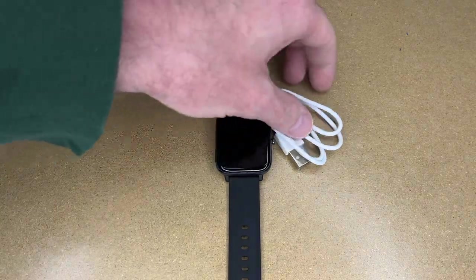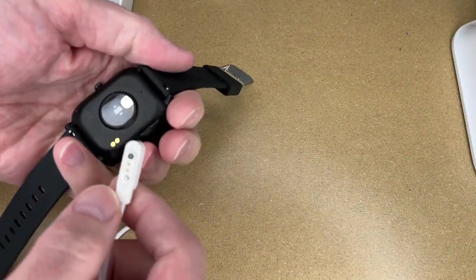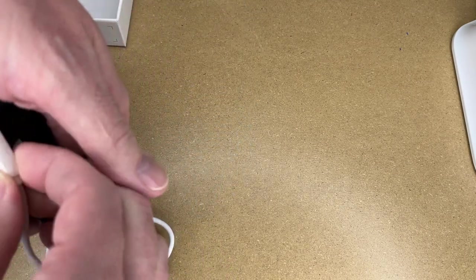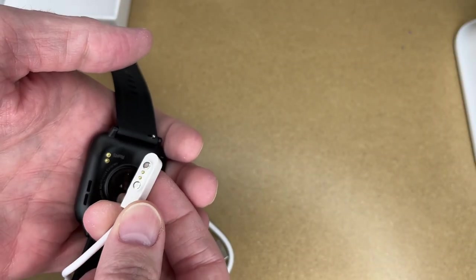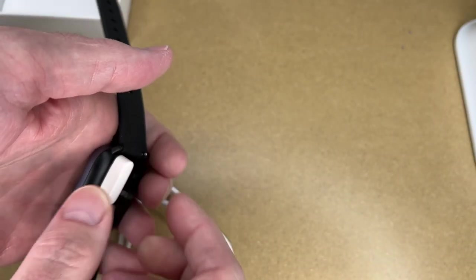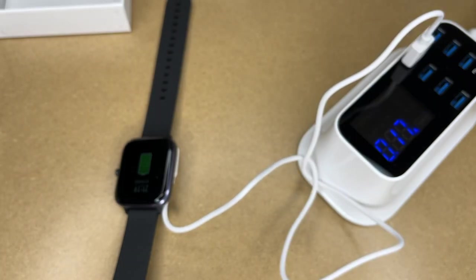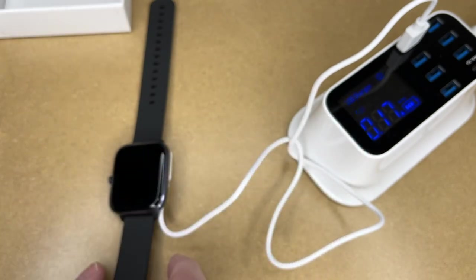Now I'm going to read through the manual and figure out how to set this up. The first thing I'm going to do is plug this in to charge it. It has a little charging dock — that looks like it's going to fit in like so. It has some magnets and some little contacts; you line up the contacts and it will just fit into the right spot. I'll plug it into my USB adapter. It just buzzed, so it's getting power, and we're currently charging at 0.17 amps.